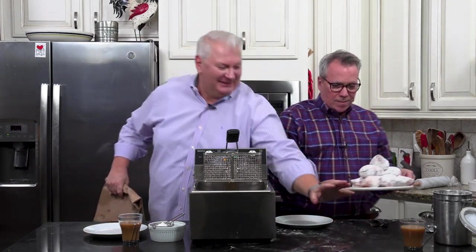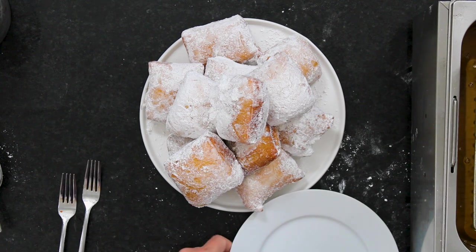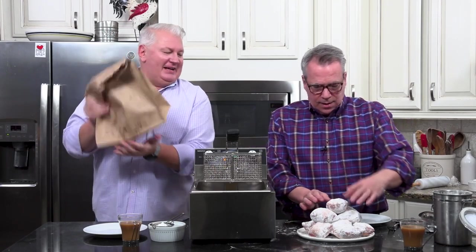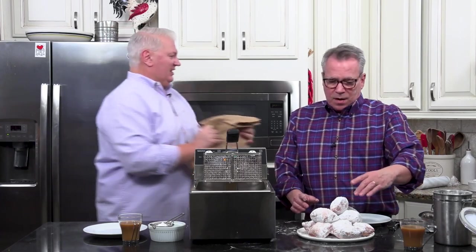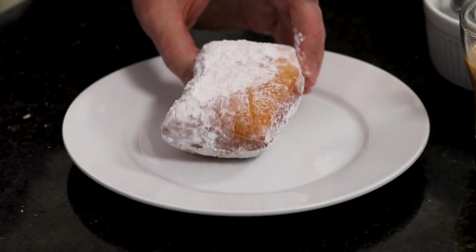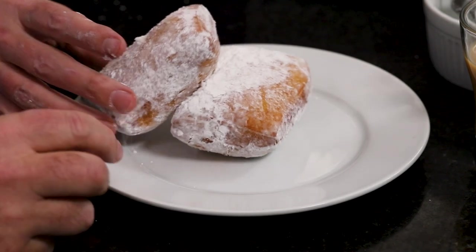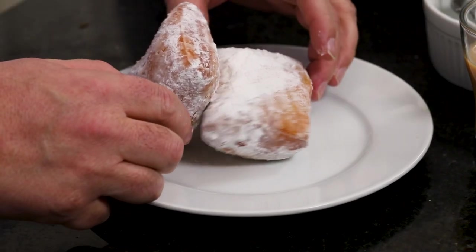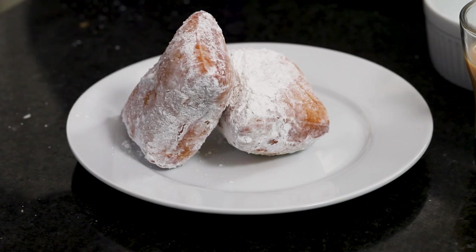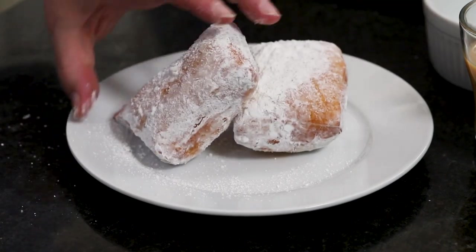Look at this — talk about a mountain of beignets! These are Cafe Du Monde style. I'm going to do a little extra sprinkle of powdered sugar, just because. Doesn't it feel like you're on vacation? So much fun to make these — invite the friends over, invite the family over. This is one of those special occasion things.